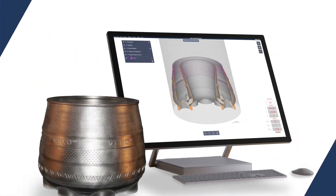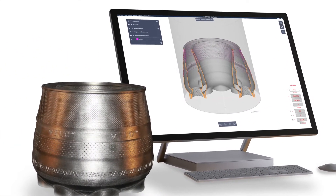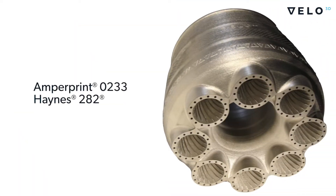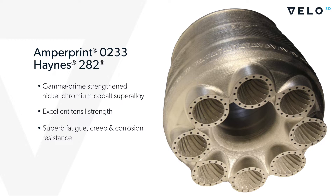Haynes 282 is quickly becoming a popular alloy for jet engine and rocket engine manufacturing. As a gamma-prime strengthened nickel-chromium cobalt superalloy, it has excellent tensile strength when subjected to extreme pressure and heat. Like other nickel-based alloys, Haynes 282 also offers superb fatigue, creep, and corrosion resistance.